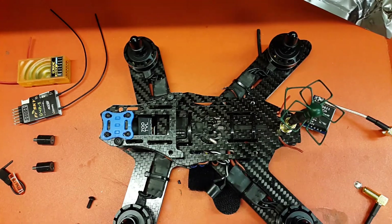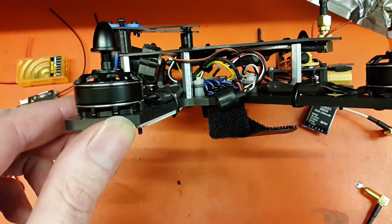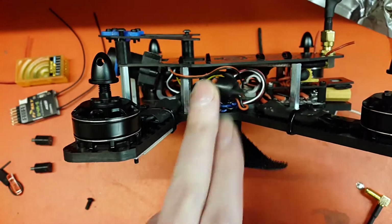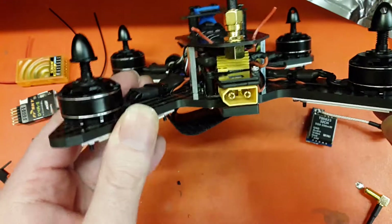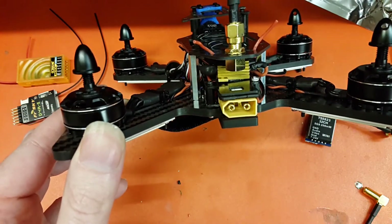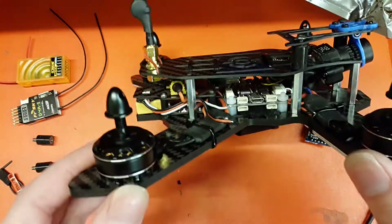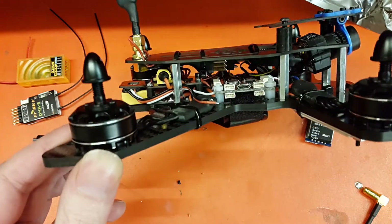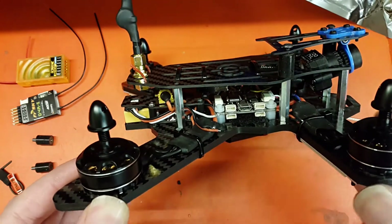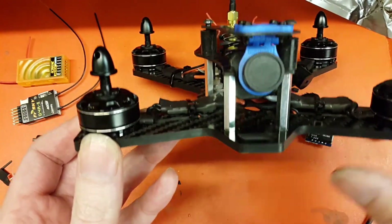There's a buzzer in there as well - we just zip tie that buzzer on there. Around the back there's an XT60 on a little Reptile power distribution board, and a 90-degree offset on the SP Racing board so you can have the USB accessible from outside.